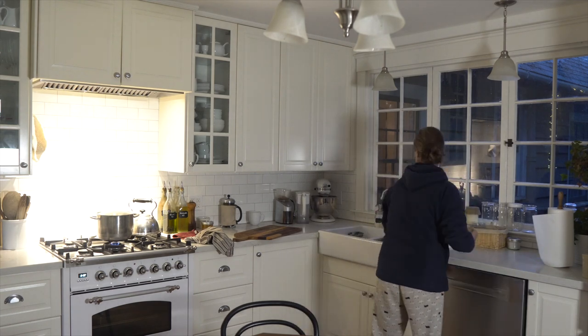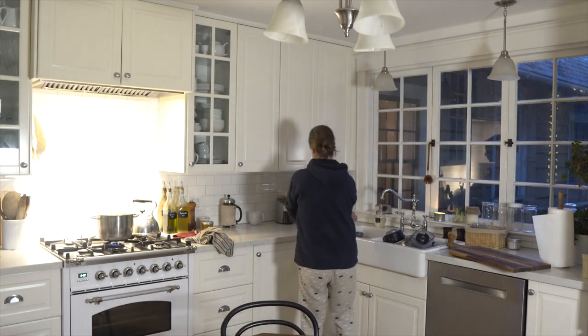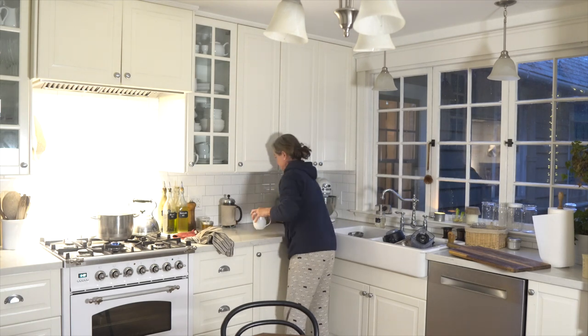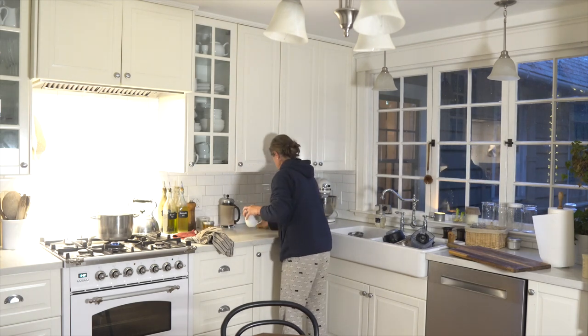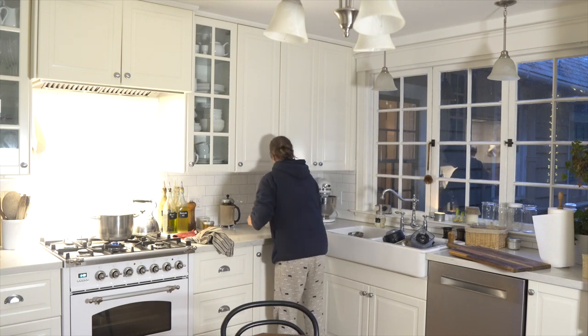And then I clean my countertops with a soapy sponge — just very little soap, a little bit goes a long way — all behind the sink. This is my main work surface that always gets a little dirty, so there's always a little bit more cleaning to do.